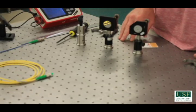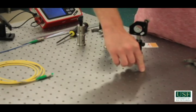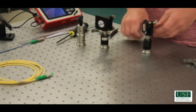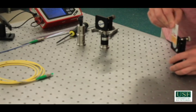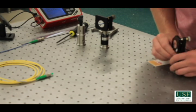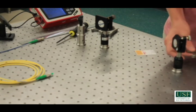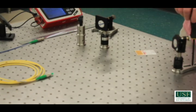Now we're ready to begin the coarse alignment step. In this step, we can use the holes in the table to place our elements as square as possible. First, we want to make sure that the fine adjustment knobs are near the center of the range. Now we can find the incoming beam and place the first mirror such that the beam hits the center of the mirror as close as possible. It looks like this one has to come up a little bit. That looks pretty good. Now I can lightly clamp it down so I can still move it, but it's held in place a little bit.